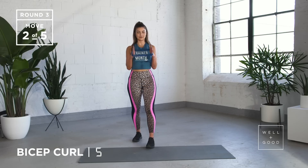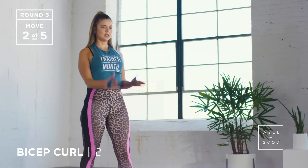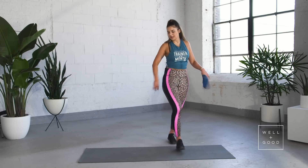We've got five to go — four, three, two, and last one. Nice work. Shake those arms out.